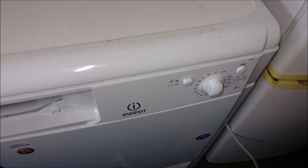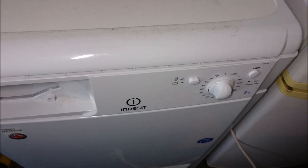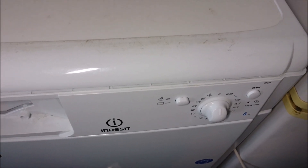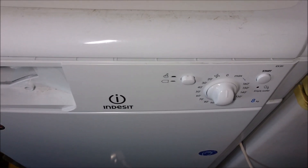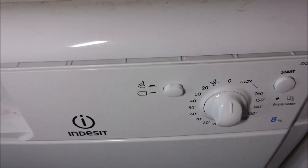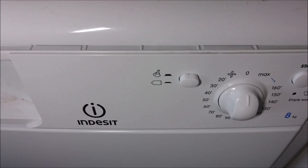Welcome back to Cerberus K9 UK. Today is something a little bit different — it's to do with the Indesit IDC85 tumble dryer. This is from the UK, so different models may be in different countries.